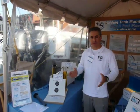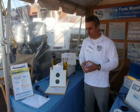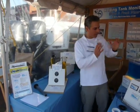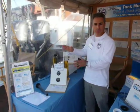Hi, welcome to the ElectroSense booth here at the Annapolis Sailboat and Powerboat Shows. We have on display our freshwater and wastewater tank monitor systems and our fuel gauge — our new optical fuel gauge.